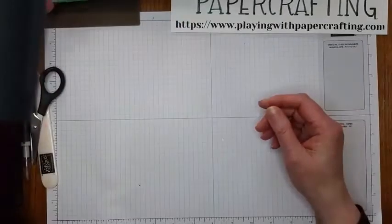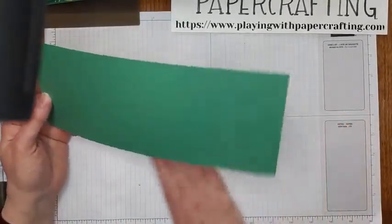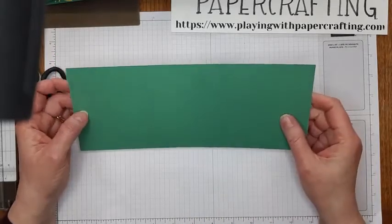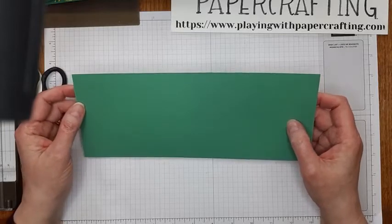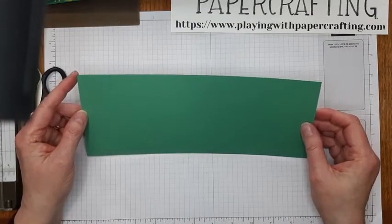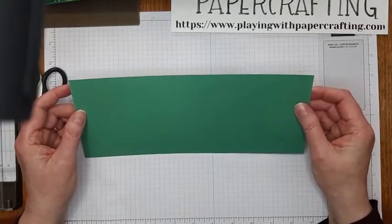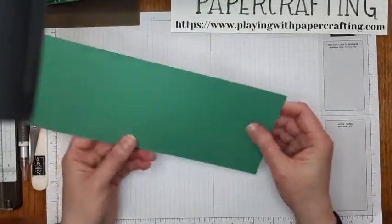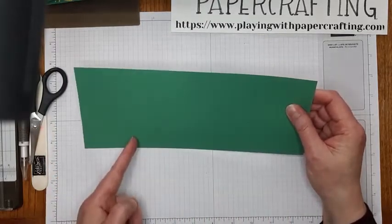So I started with a piece of Just Jade, which is a retiring In Color — it'll be retiring in just a couple of days. I think you could still get an order in if you wanted some. It's one of the prettiest retiring colors in my opinion, that and Rococo Rose. I took a piece of 8½ by 11 cardstock, cut it the long way down to 4¼ by 11, and then scored it at 2¾ and 5½. 5½ is halfway along and 2¾ is half of that.